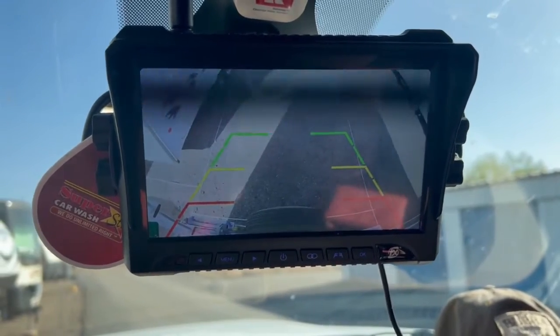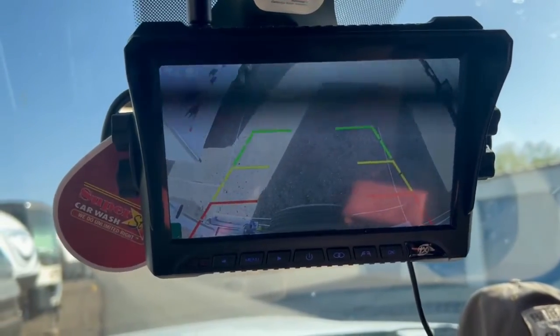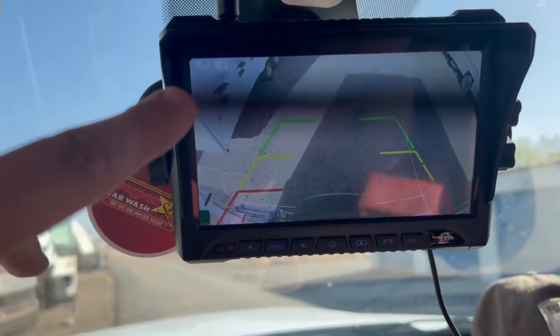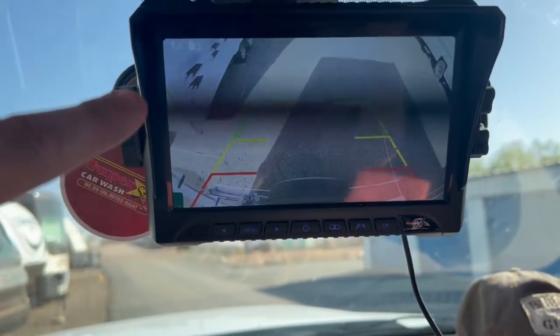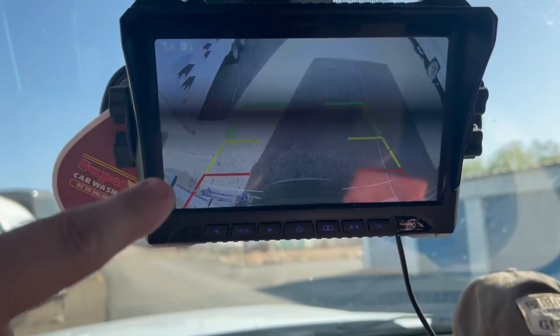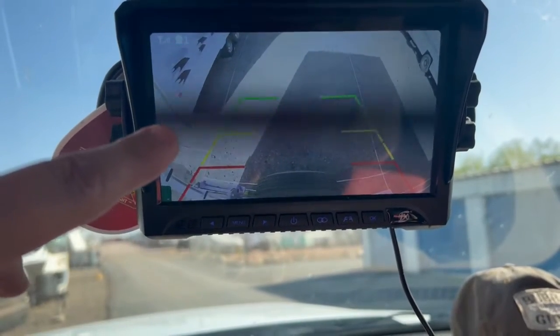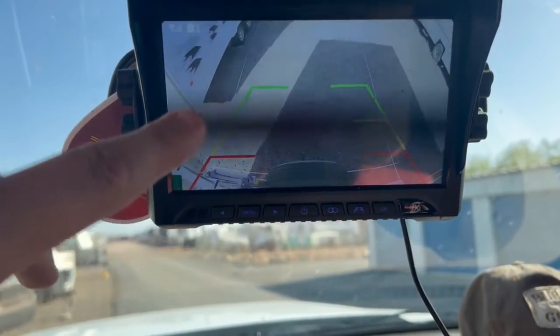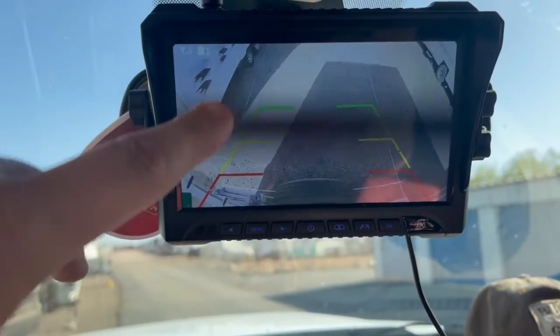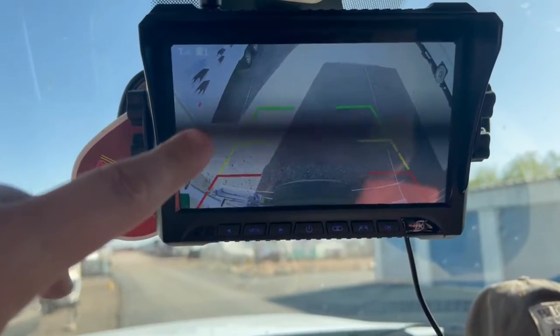As you can see, we now have an image on our screen. As soon as I got power to the camera it came right up — I didn't have to go through any options or menus. There are a ton of menu options available on this monitor if you need them.